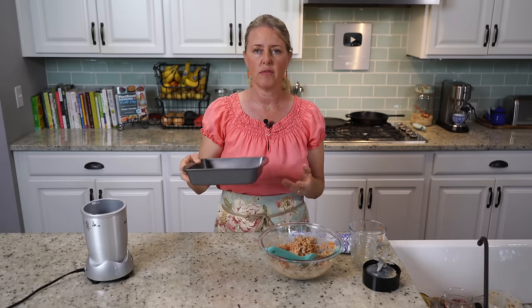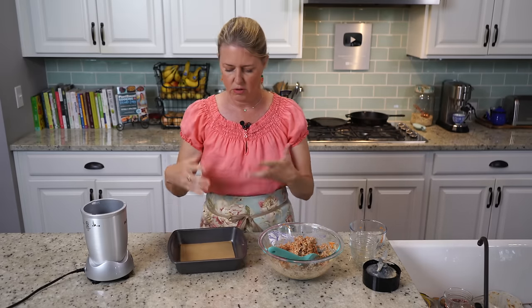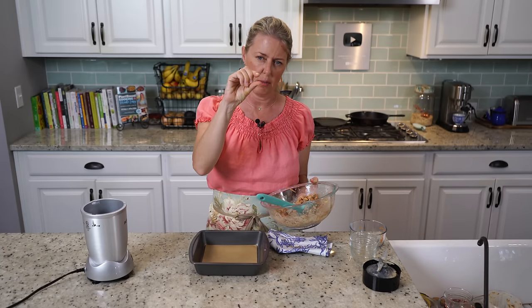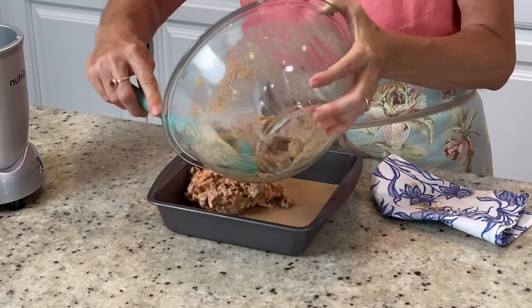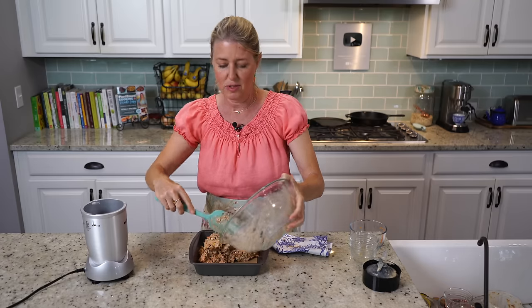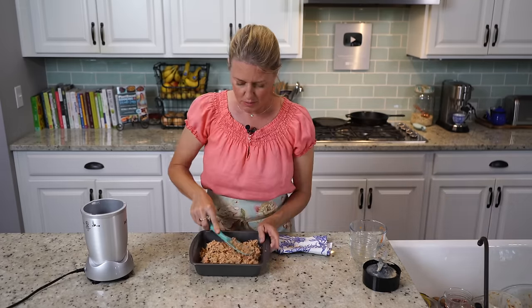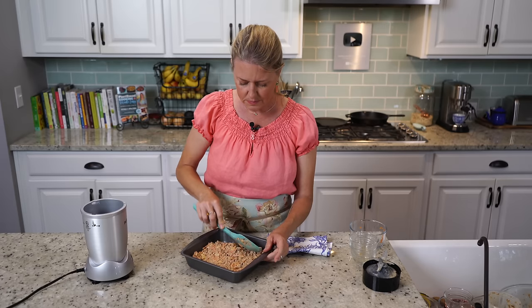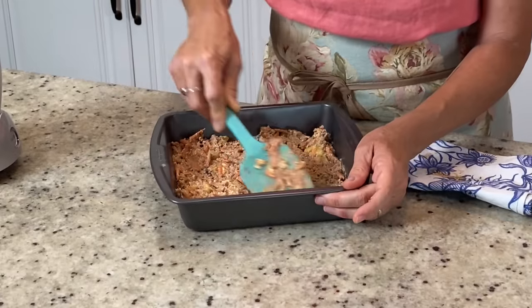I already have a brownie pan here that I've lined just the bottom with a piece of parchment paper. You could also use a round pan — whatever dish you have — but it needs to be about that size so you can get bars that are about an inch and a half thick. This is really a great recipe, especially for those summer afternoons when you just want a little something sweet and a little bit lighter.